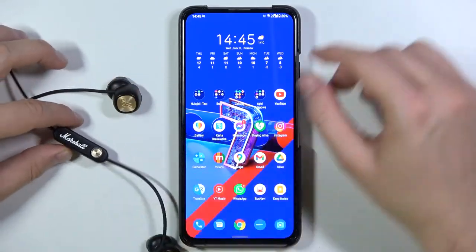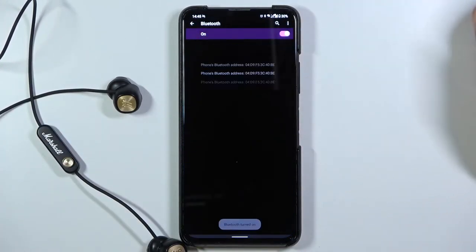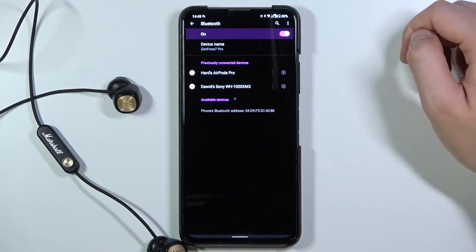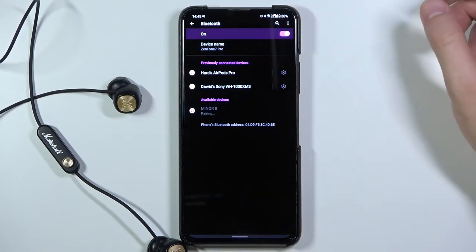Now we can move to our smartphone — open Bluetooth, enable it by tapping on the switcher, and take a look at the available devices list. After a few moments they will pop up right here, so just tap once.